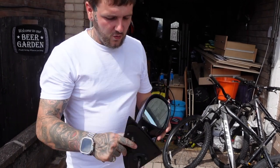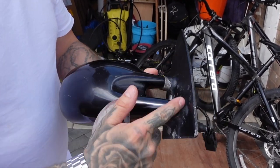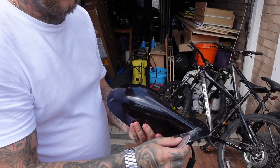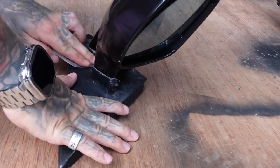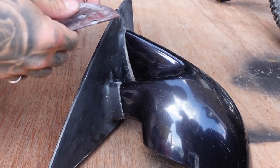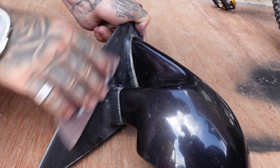Before I install these, I'm just going to give this a bit of a rub down where the paint's gone bad, mask it up, and just give them a lick of paint so they look a bit better on the car before we install them. While you're doing this, make sure you key up and just rough up any part that is going to be painted, so the paint sticks to it.